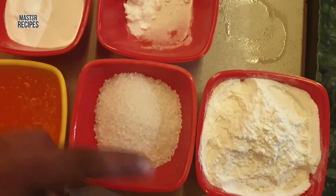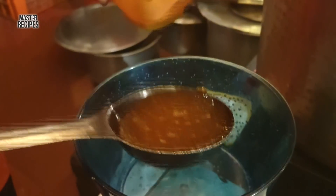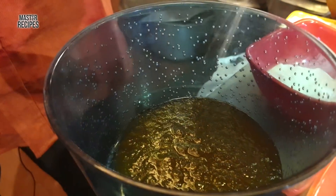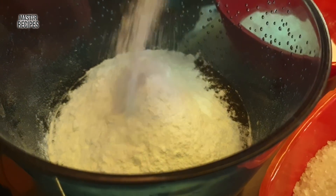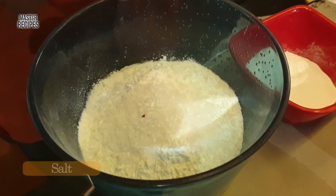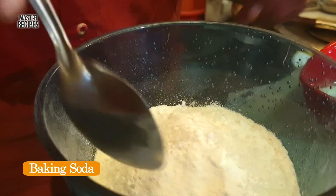The ingredients include maida, baking powder, and baking soda. First of all, we have an orange crush. We have two cups of maida. We have a little bit of sugar, because in the orange crush we already have a little bit of sugar. And we add a little bit of baking powder and a little bit of soda.